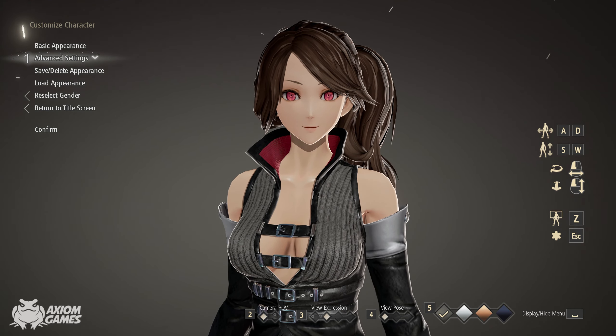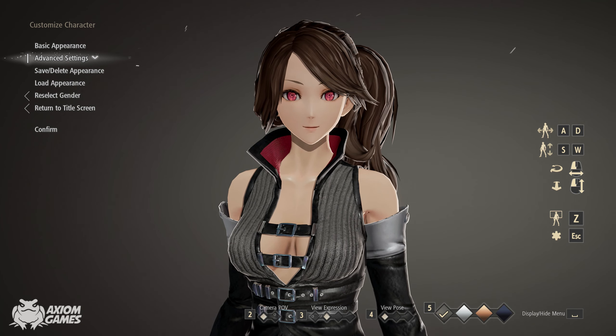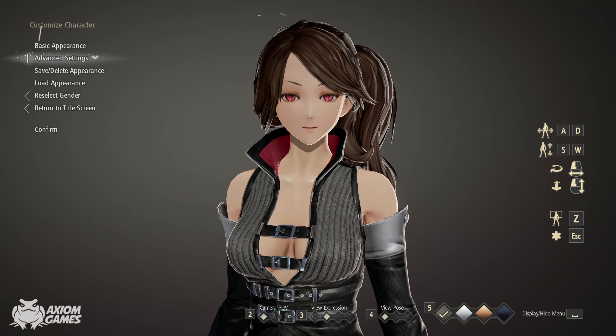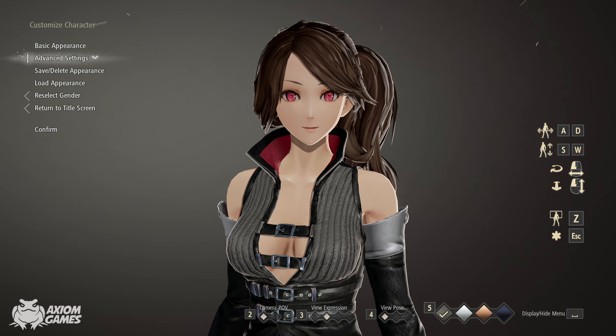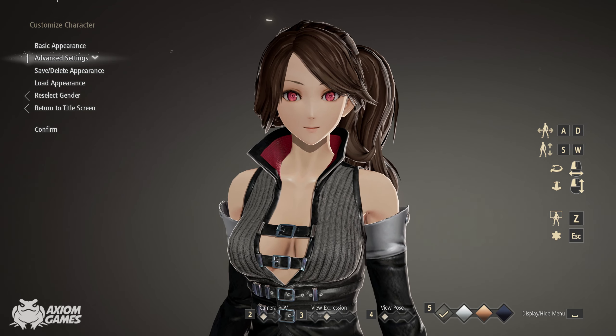Hello everyone, it's Axiom and welcome to another character creation video in Code Vein. Today I'm making a character from a series that I will not try to fully pronounce because I will completely butcher the name of it. The short version is Konosuba and the character we are making is Aqua.